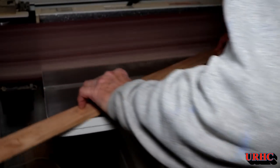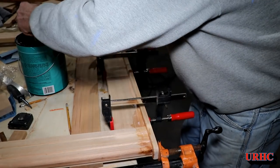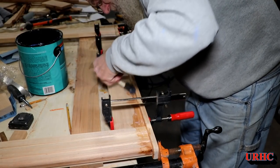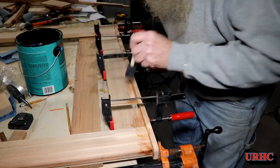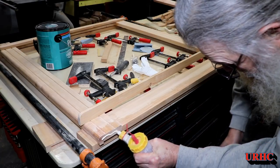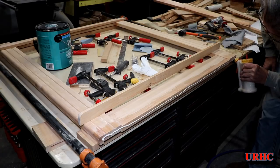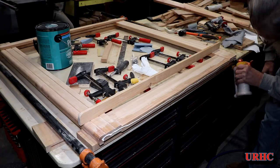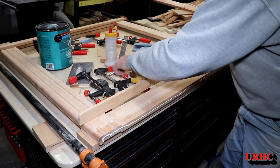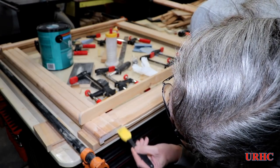Time to cut the trim for the top and bottom, put some radii on the ends on the sander, then clamp them in place. Same thing with the polycrylic to prevent glue squeeze-out — it only takes about half an hour to dry and then I'm right back to gluing. It seems to be the easiest way for me to come out with no glue squeeze-out in the end when you put the final finish on.